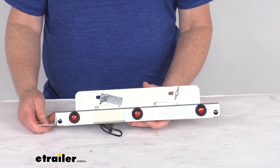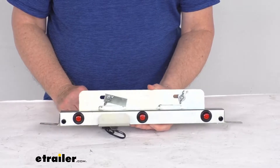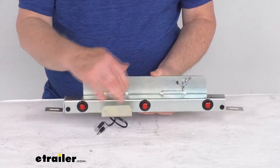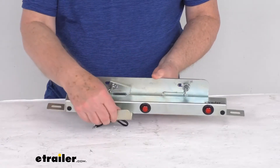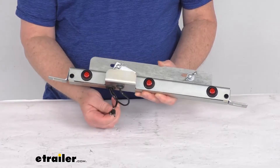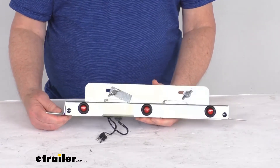Both of those tow dollys we do sell separately on our website. This will let you add a license plate bracket, and it does come with everything you need. It has all the LED lights for the trailer, even a light for the license plate, and it even has the plug-ins to plug into the wiring on your Car Caddy tow dolly.